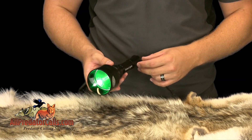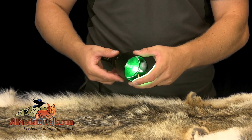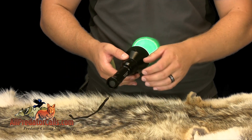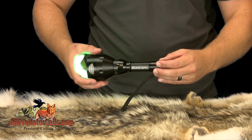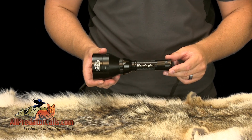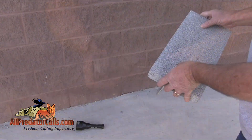The Predator Pursuit Pack comes with two extreme long-range W402ZF lights with scan and kill technology. This allows you to scan with one light in your hand and shoot with another light mounted on your gun, eliminating the hassle of using only one light.